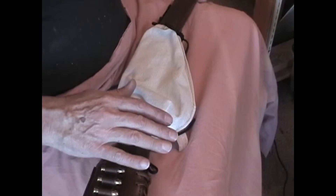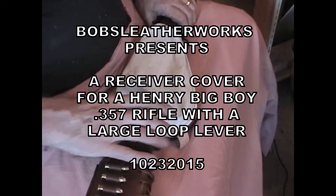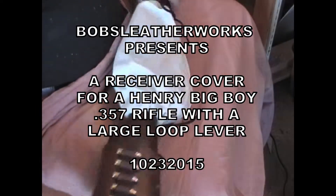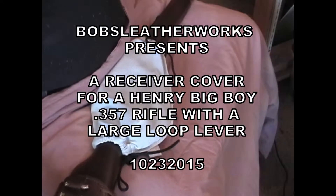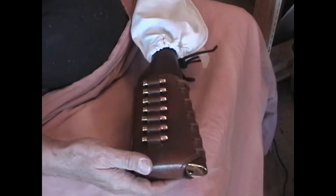What I've got to show you today is a new product. For those of you who have looked at my Henry Big Boy video — the 357 — for the butt cover and the lever wrap, which you can't see because it's inside this cover, I decided right after I got done putting on the butt cover and the lever wrap that there was one more thing that some of you might want to have.